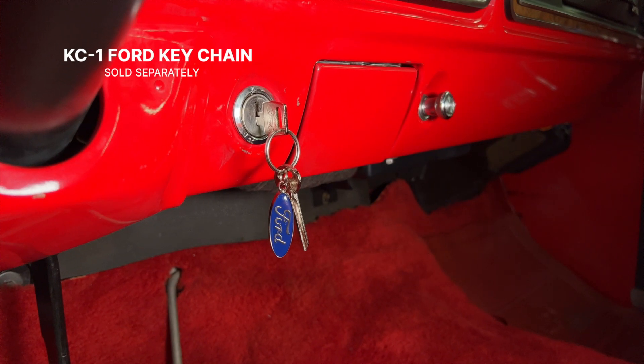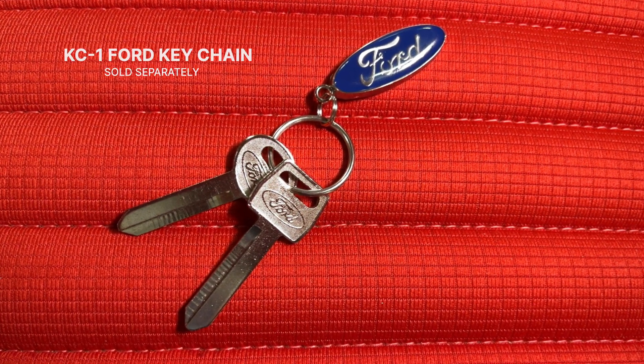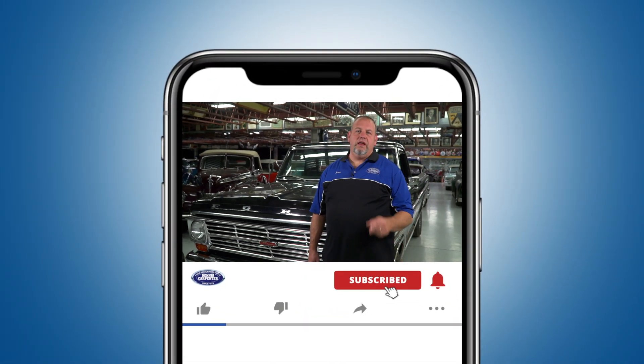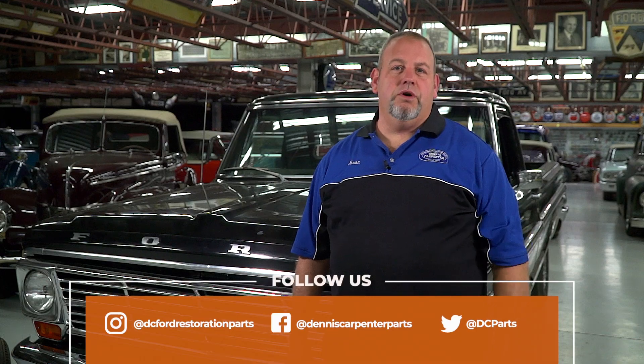So unlock your restoration's true potential with a set of factory correct key blanks for your project. You can find these and many other quality restoration parts for your Ford at Dennis-Carpenter.com. Thanks for watching. Don't forget to subscribe to stay up to date on our latest releases. You can also follow us on Instagram, Facebook, and Twitter.